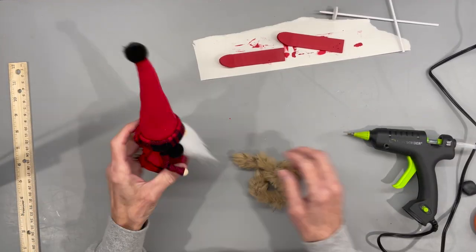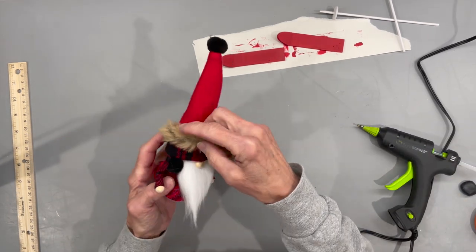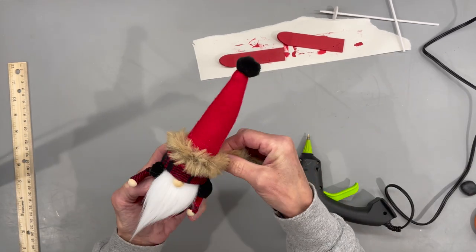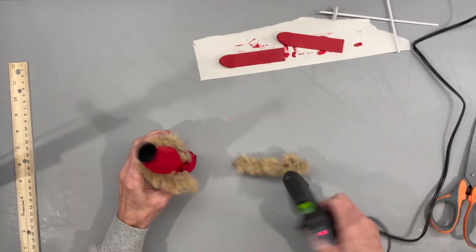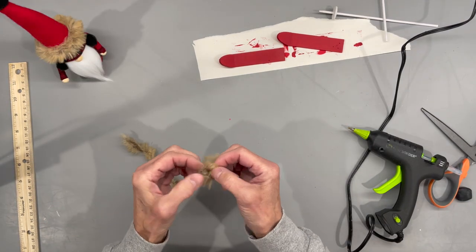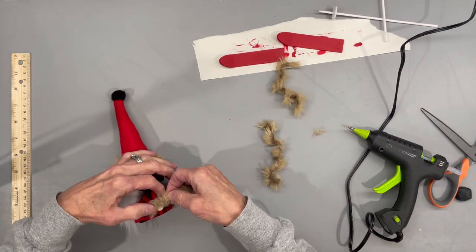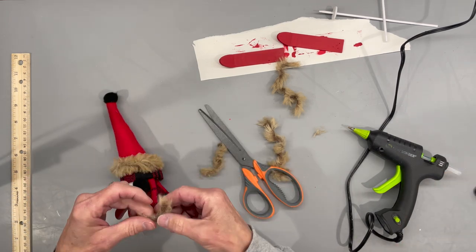Next, take some furry trim and go around the top part of his hat, right above the buffalo plaid. Then do the same thing around his hands. This is a thicker trim and if you pull it apart you can get just little pieces of it — I'm pretty sure I got this at Hobby Lobby.